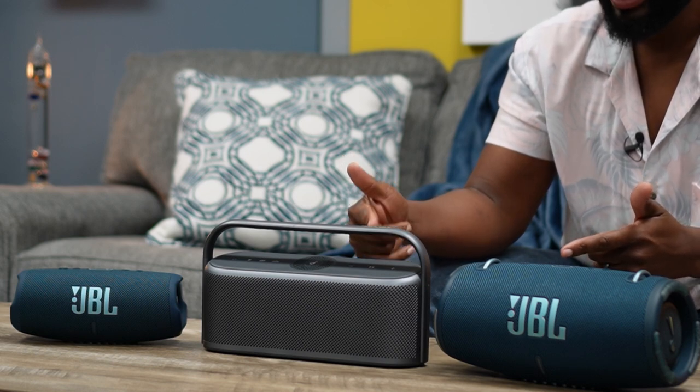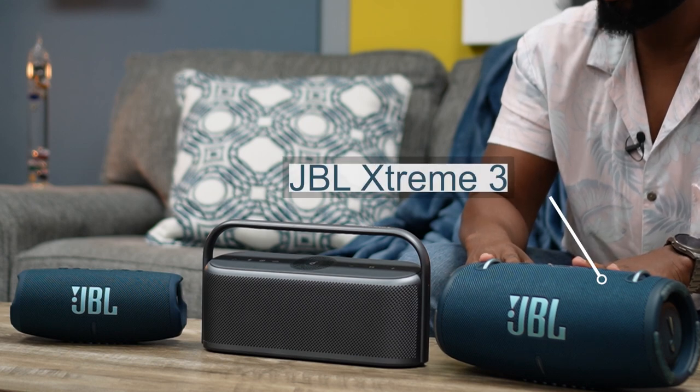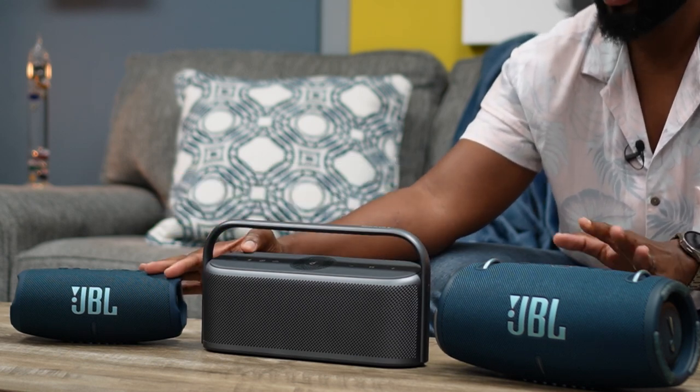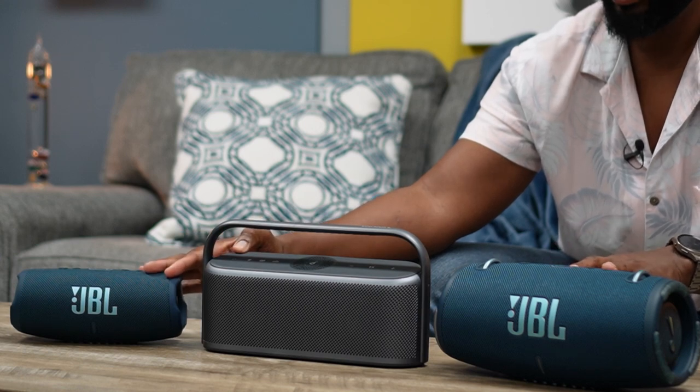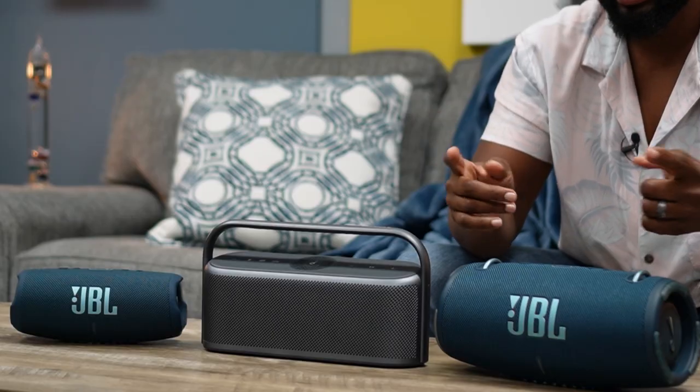As far as size goes, you would think it would compare almost directly to the JBL Extreme 3, but in terms of power output it actually compares pretty much directly with the JBL Charge 5. Now, with these wattage figures I'm about to tell you, please take them with a grain of salt, because neither company is directly clear about power output in terms of peak power versus RMS, or even whether the speaker needs to be plugged in.